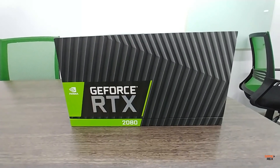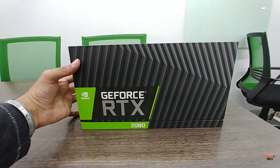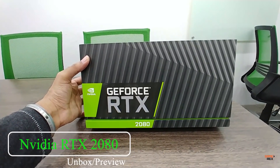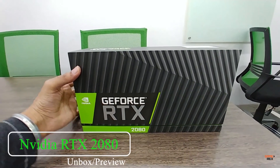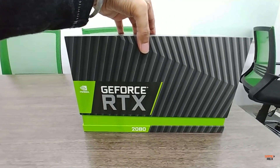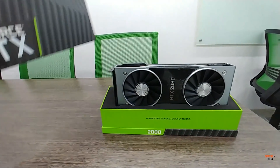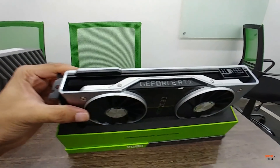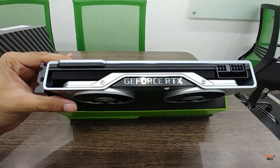Hey guys, look at what I have right now — this is the GeForce RTX 2080 in my hand. This is unbelievable. Let me show you exactly how it looks. If you look at the top, it has a six-pin and an eight-pin power connector.